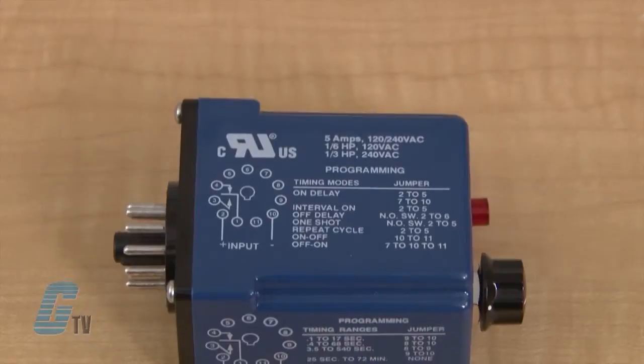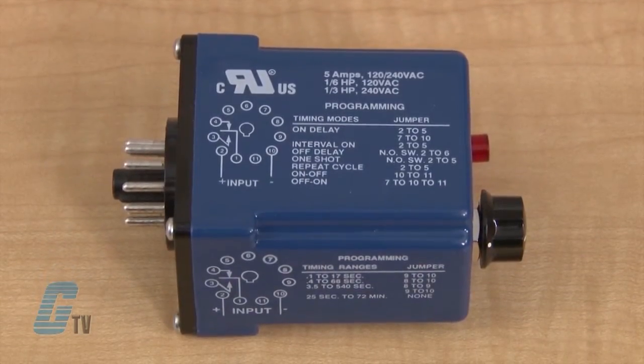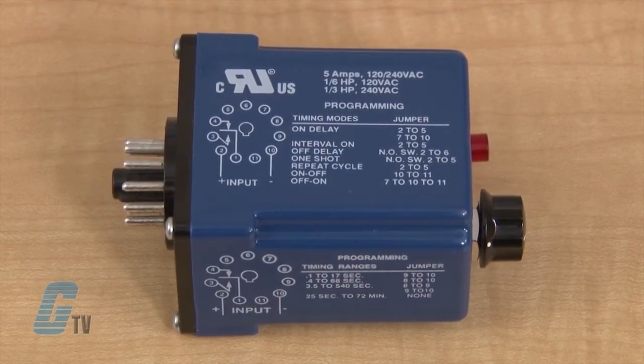The TUV Series is able to perform timing functions such as on delay, off delay, interval on, one shot, and repeat cycle with cycle on or cycle off first. The multiple function and time delay characteristics are selected by connecting jumpers to the TUV standard socket, as opposed to being able to change them on switches.